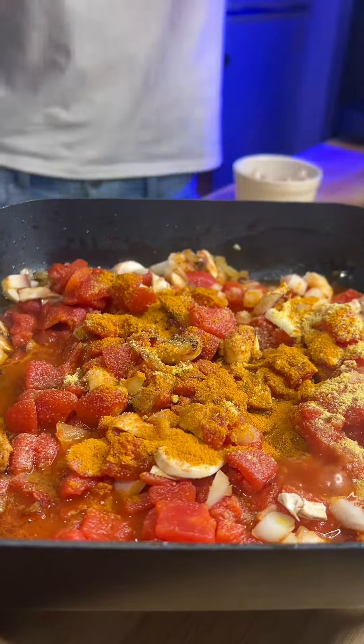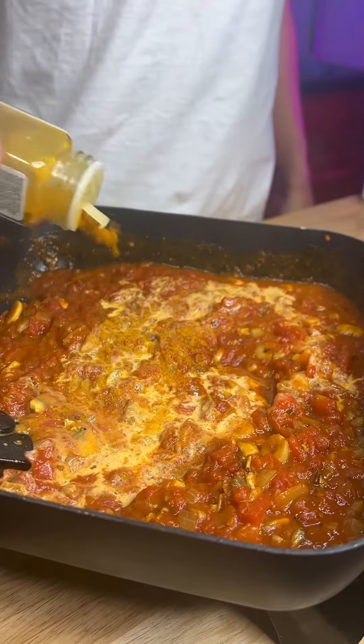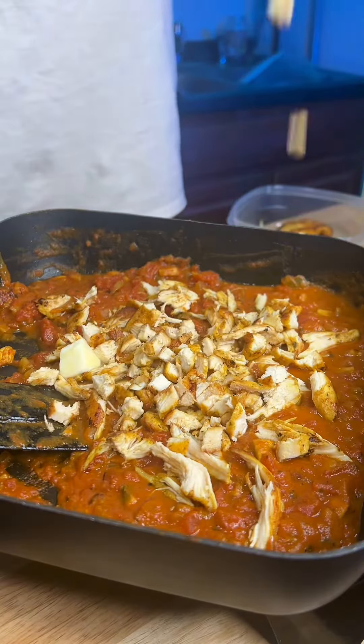I threw in two cans of crushed tomatoes, some onions, and some mushrooms because I figured I wanted these egg rolls to have some type of body. Also add in some oyster sauce — game-changer. Basically what you're doing throughout this recipe is covering to let all those flavors marinate and then uncovering to let it reduce.